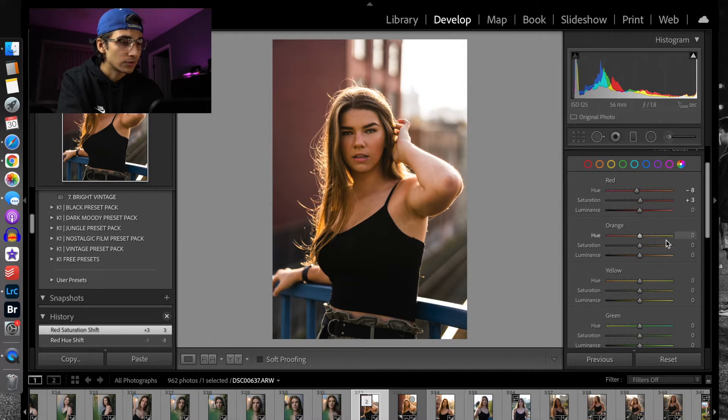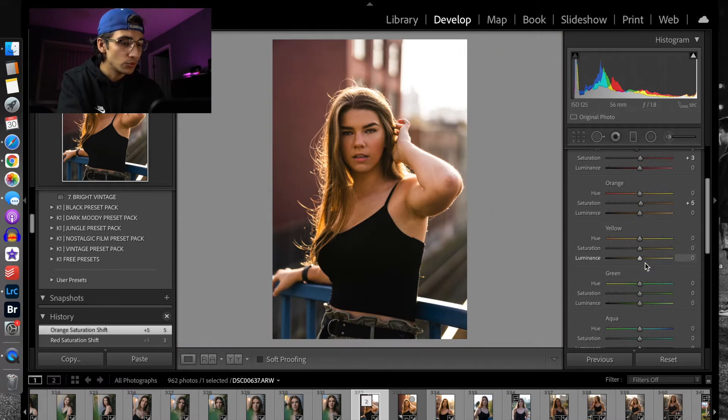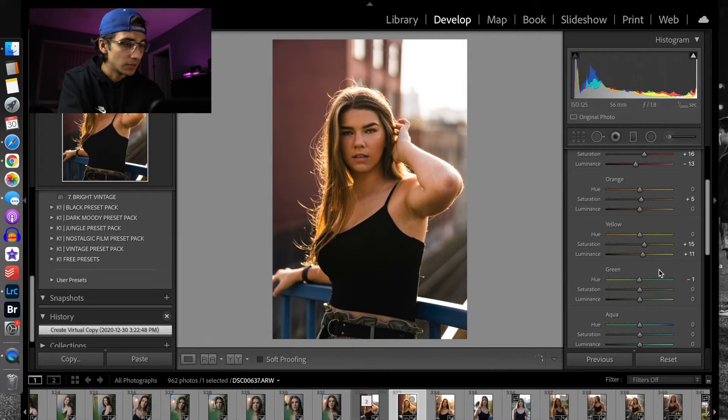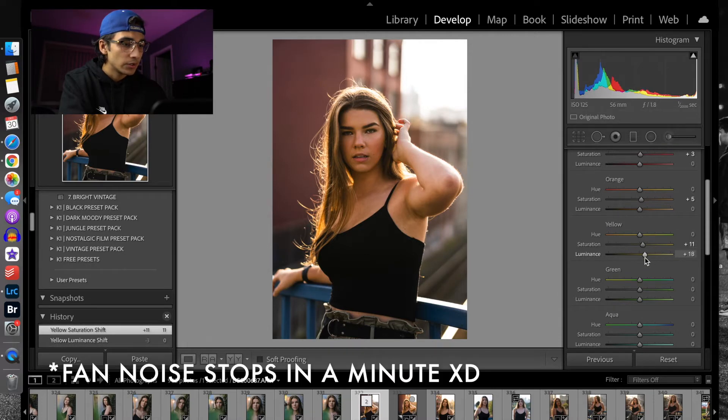With the oranges, I'm just going to bring those up just a tiny bit to make sure that the blonde hair is kind of sticking out. Then with the yellows, I'm not really going to mess with the hue — I'm just going to add to the saturation just a little bit, and bring up the luminance just a little bit as well.